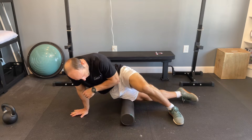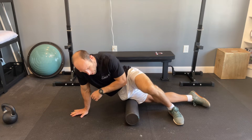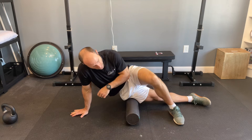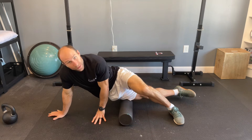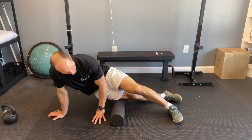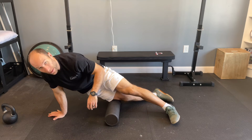Roll up and down the leg, running the outside of the leg. You can go back and forth as well as up and down, but try to spend two to five minutes just working the full length of that tendon all the way down to the knee.